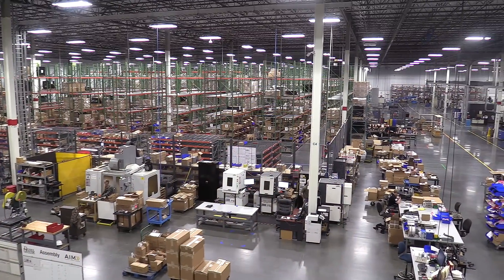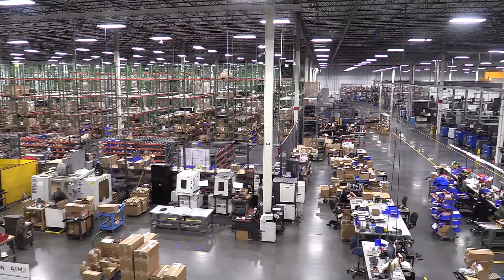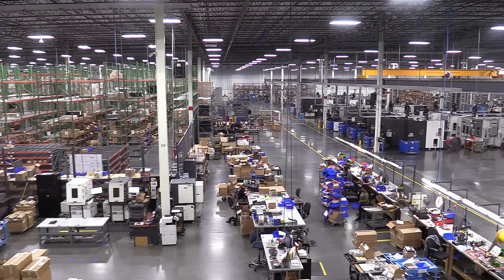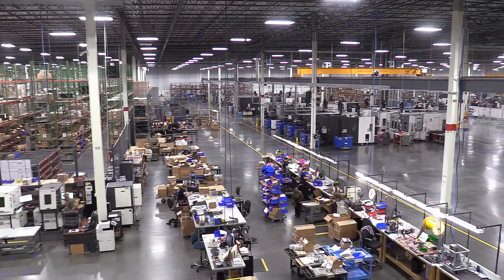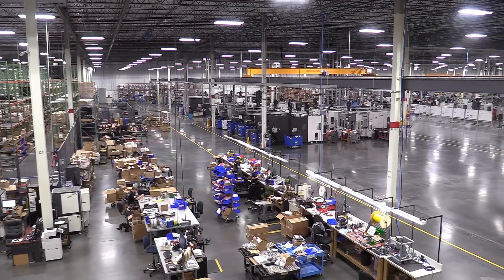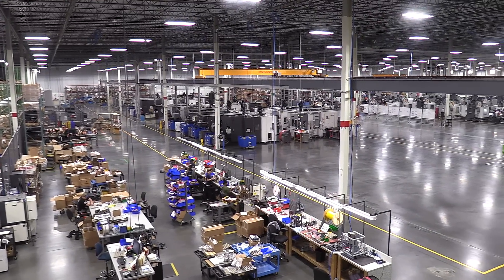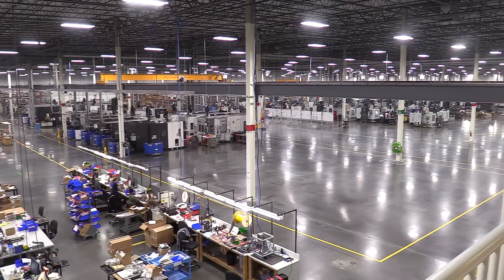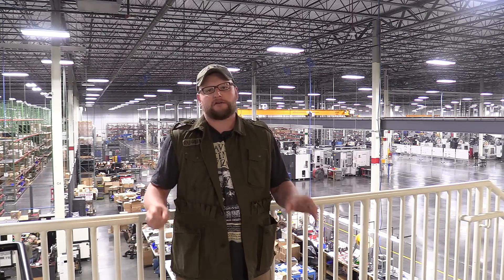We are entering a 300,000 square foot manufacturing facility right here. Now there's certain processes that we can't show you, but we're gonna give you a peek under the hood. Daniel Defense has been nice enough to let us come here and show you a little look into their world. All American made right here in Black Creek, Georgia. They manufacture most of their parts. These guys are literally a manufacturer - they're not just assembling these things, they're making these things.